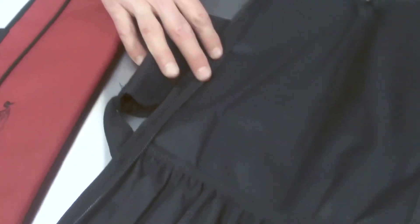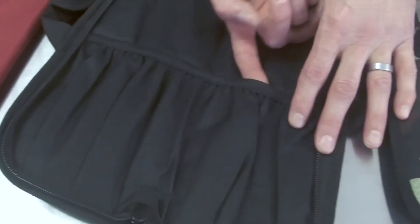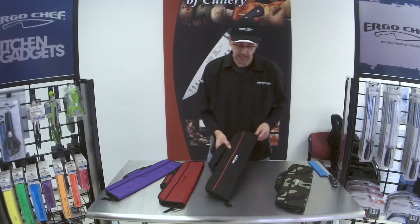It opens up nice and easy. Inside we have elastic here to hold your knife handles in really securely, and inside the bag we've got padding so your knives are going to be safely stored.